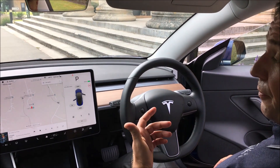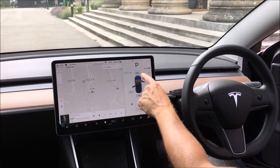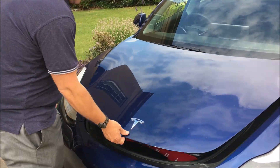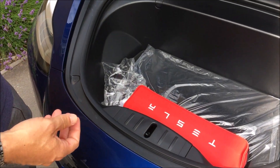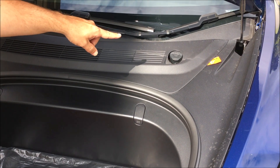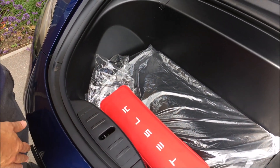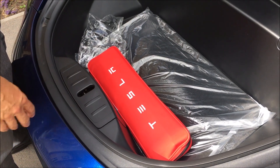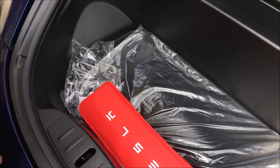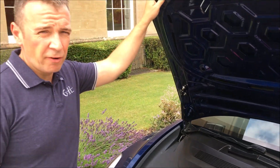To get into what's called the frunk, or the storage compartment in the front of the car, you push on the screen and that pops the front. It's on hydraulic rams, so no need for any sticks. There's the washer fluid bottle just at the top with the symbol on, and then you've got a storage compartment here. It currently comes with a first aid kit and safety kit — a good size of storage in the front as well as the back.